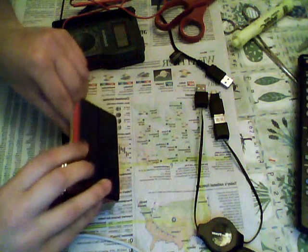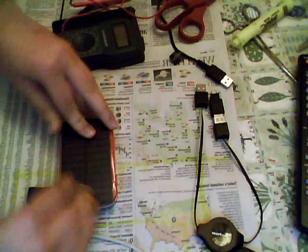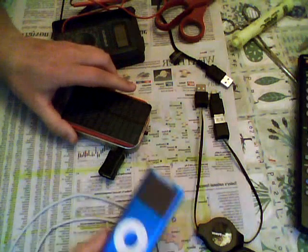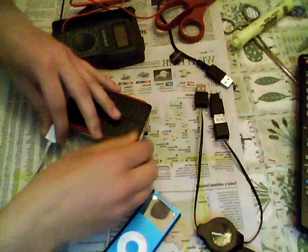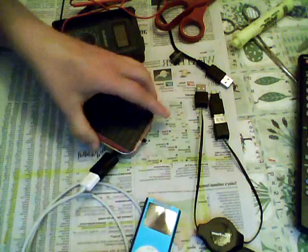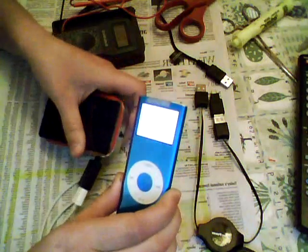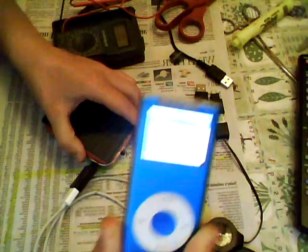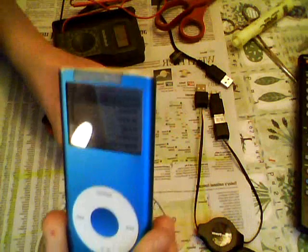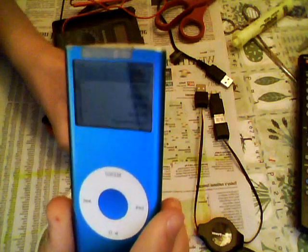Now closing it up — here's how it works. You have the solar panel and an iPod. It's off right now, but when I plug it in and turn it on, you see the light goes on. You can see the battery icon has the flashing lightning bolt, meaning it's charging.